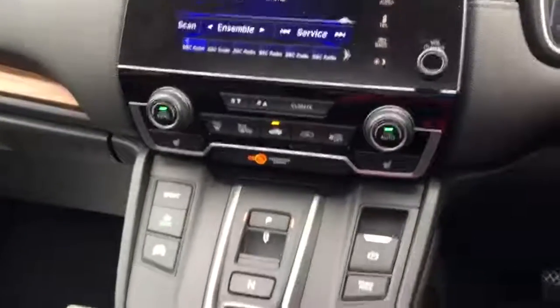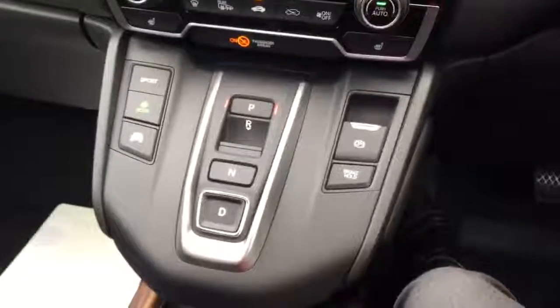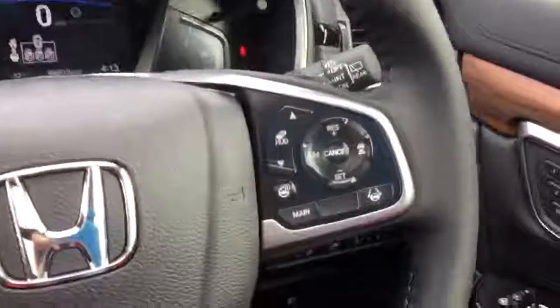Below that, dual-zone climate control and the automatic gearbox that comes as part of the hybrid. And then on the steering wheel, you've got controls for your telephone, as well as the adaptive cruise control, head-up display and heated steering wheel.